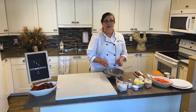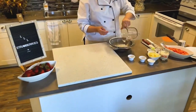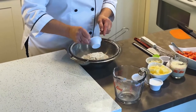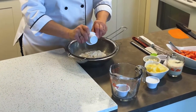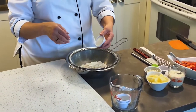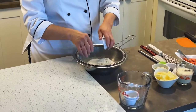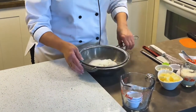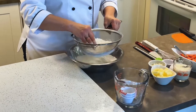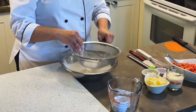I'm starting by sifting the dry ingredients. I have two cups of flour, one tablespoon of baking powder, a teaspoon of salt, and a cup of sugar. The difference between biscuits and scones is that the scone is a little bit sweeter, though you can make them savory as well. Sifting the flour is very important — it will make the dough a lot lighter and fluffier.